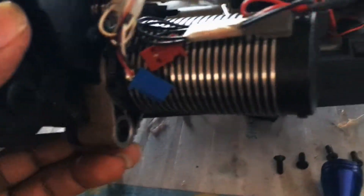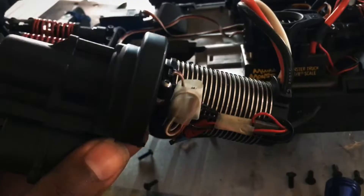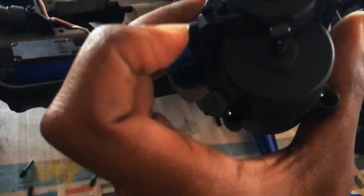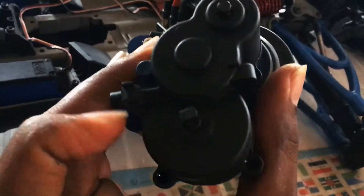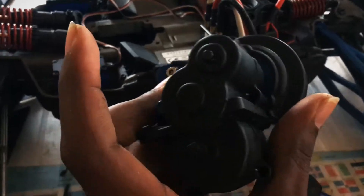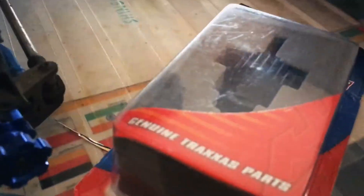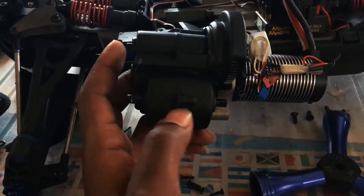You do not have to necessarily remove the motor from the transmission case. You want to remove five screws from the transmission case, which will pop this right out to install the differential at the bottom here.